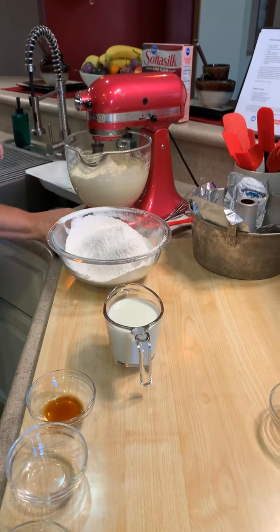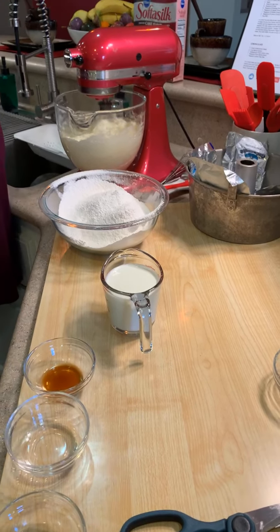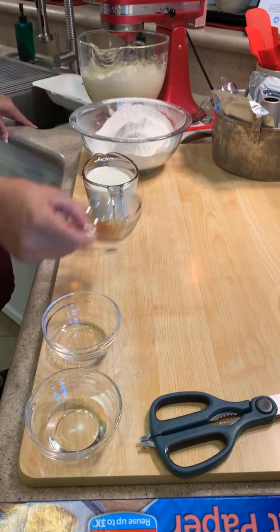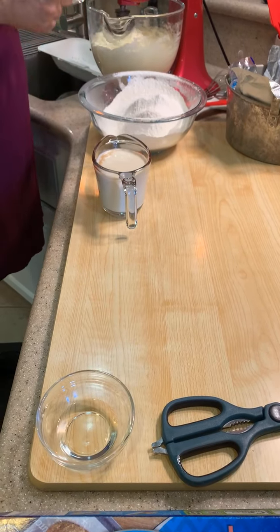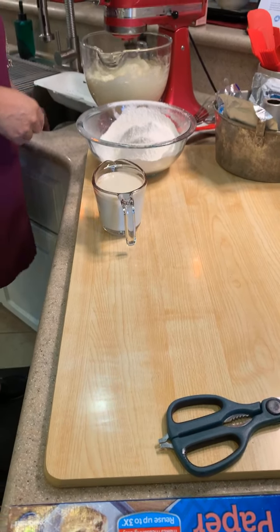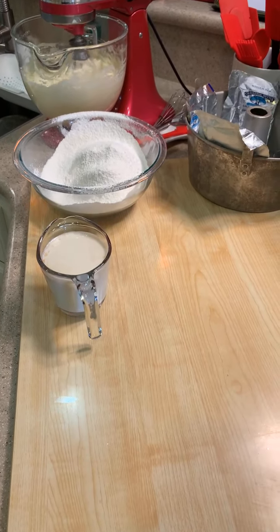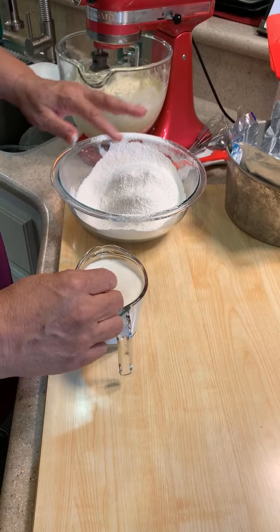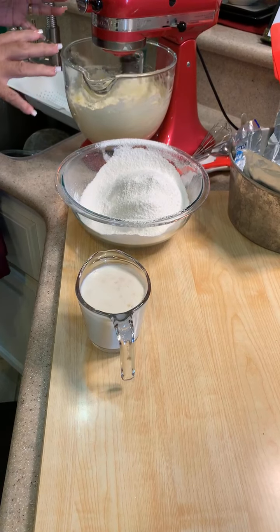We're going to take our milk and put in our vanilla extract, our butter extract, and our lemon extract, and give that a little stir. So we've got dry ingredients together, we have wet ingredients together, and we have butter, sugar, and eggs together.